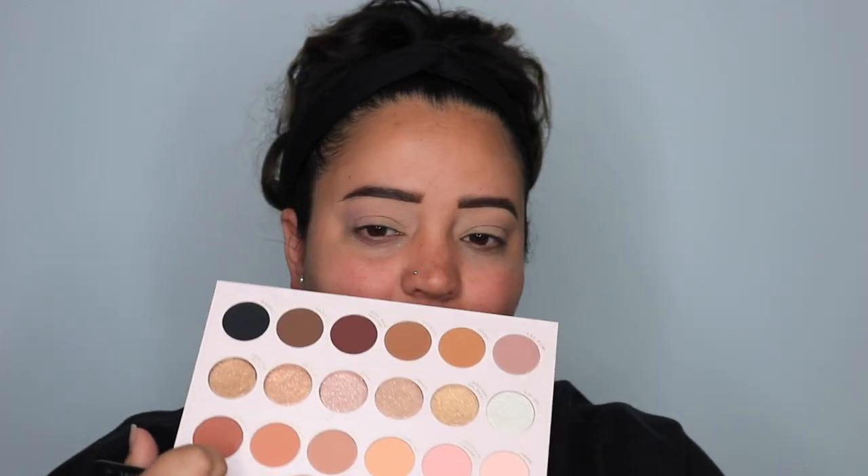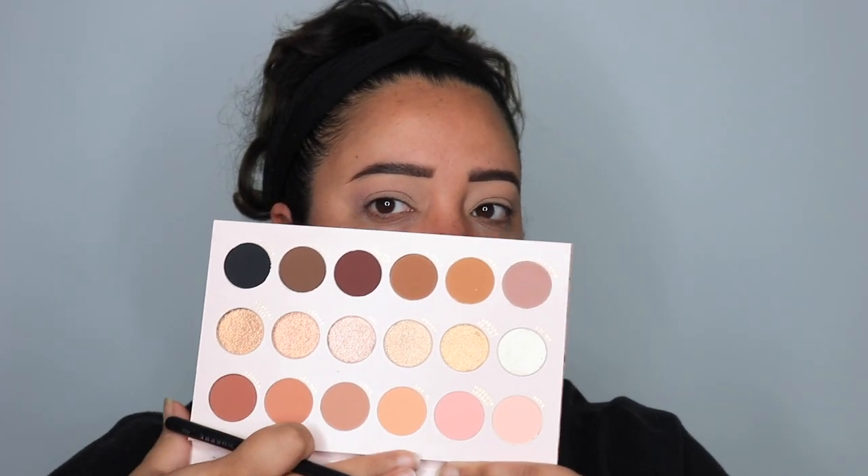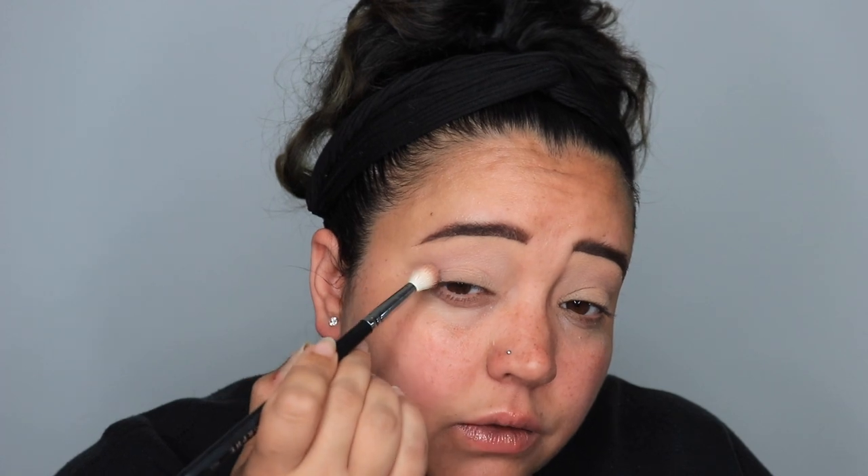I'm gonna try going into Vibes — it's a little bit darker of a shade but has pink undertones. Let me see if that works out. What is happening? I'm gonna go into Sakura and place that — so we're right back to doing another brown nudie color.